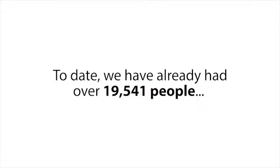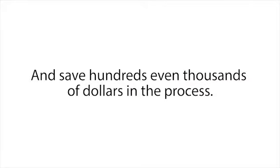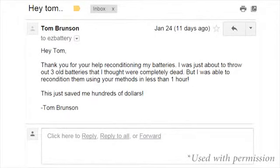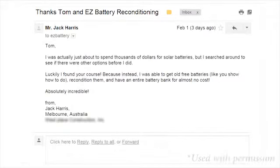To date, we have already had over 19,541 people all over the world successfully use our battery reconditioning course to restore all types of batteries and save hundreds — even thousands — of dollars in the process. Tom Brunson from Clearfield says: 'Thank you for your help reconditioning my batteries. I was just about to throw out three old batteries that I thought were completely dead, but I was able to recondition them using your methods in less than one hour. This just saved me hundreds of dollars.' And Jack Harris from Melbourne, Australia wrote in to say: 'I was just about to spend thousands of dollars for solar batteries, but I found your course instead and was able to get old free batteries, recondition them, and have an entire battery bank for almost no cost.'